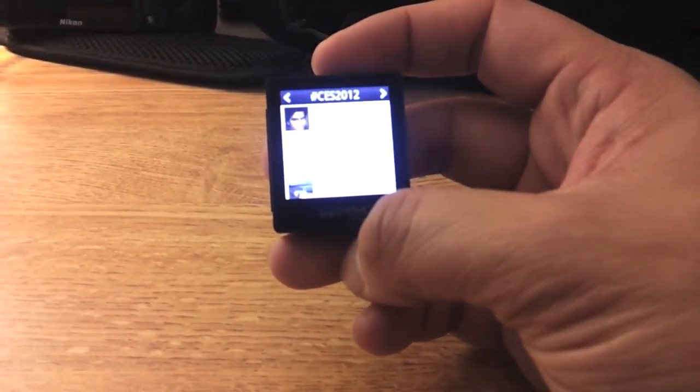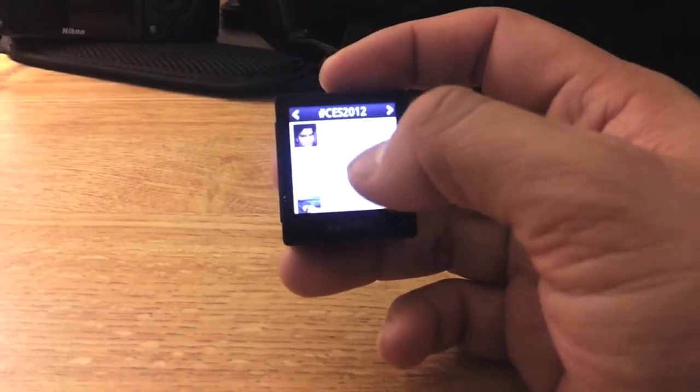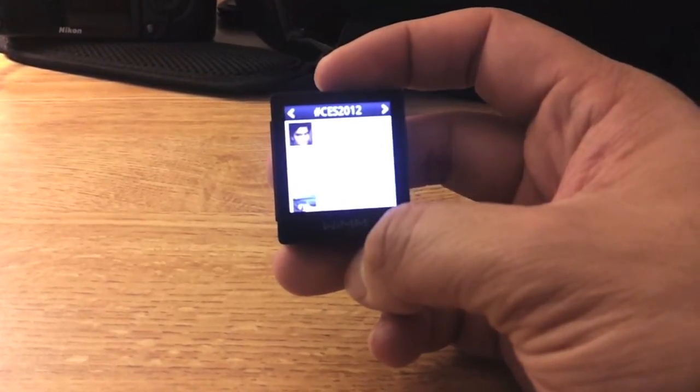There's also a CES News feed with a CES 2012 hashtag.